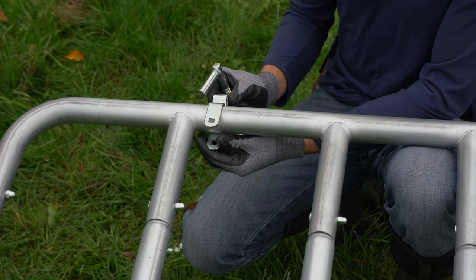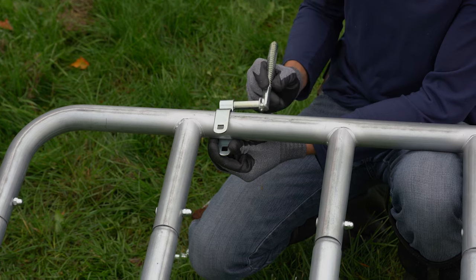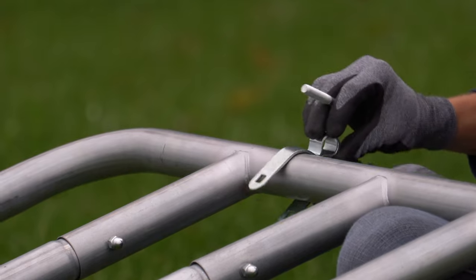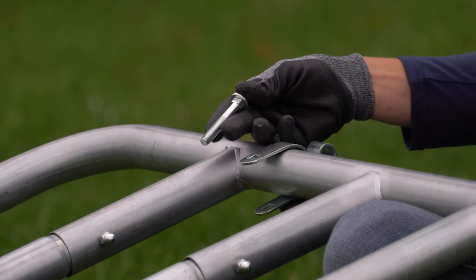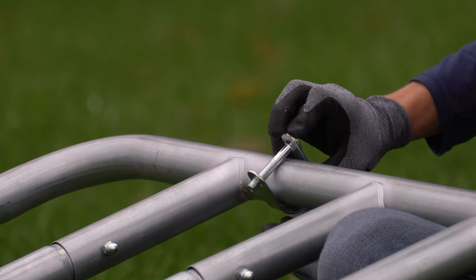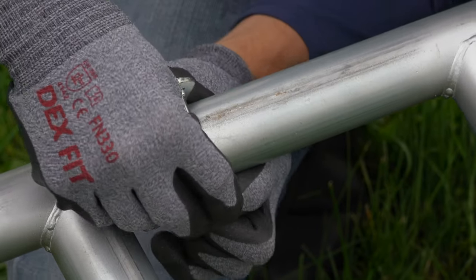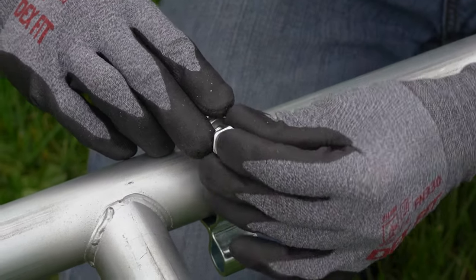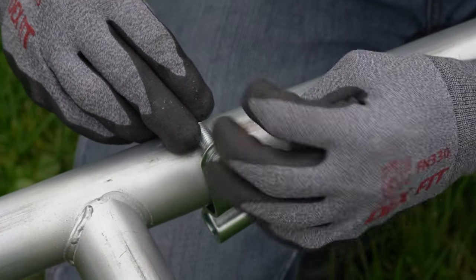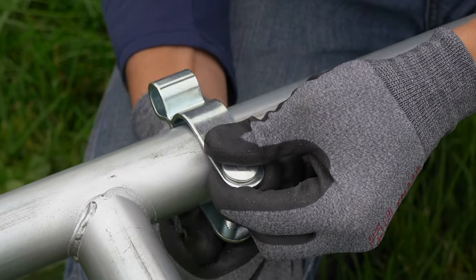The position or height on the gate at which we install these brackets will depend on your post and where you install the hanging bolt. To secure this bracket into place we'll slide our bolt down through the holes and then put our washer and nut on the end of those threads. We'll tighten this up with our 17 millimeter socket wrench.